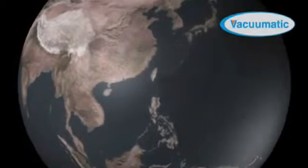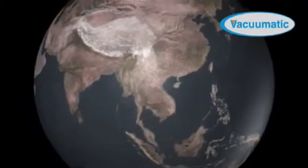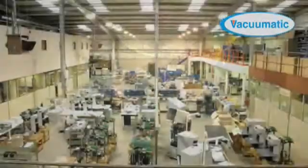Vacumatic has a global network of around 75 sales and service partners who are promoting this system alongside Vacumatic's range of market-leading counting machines and tab inserters.